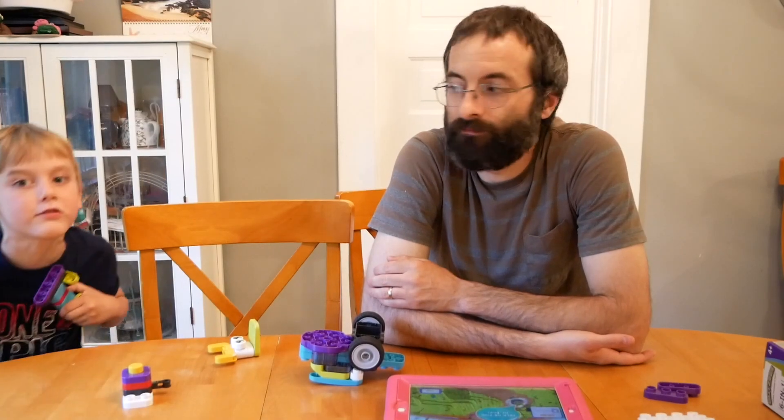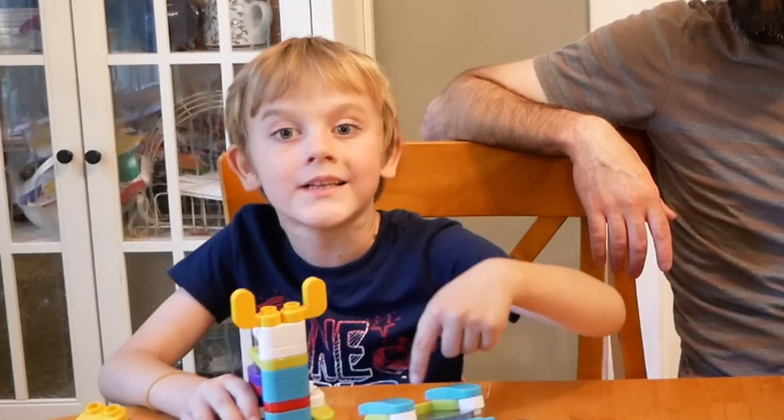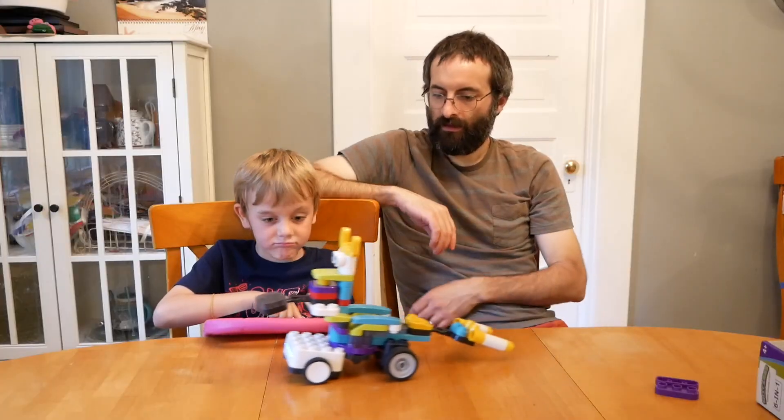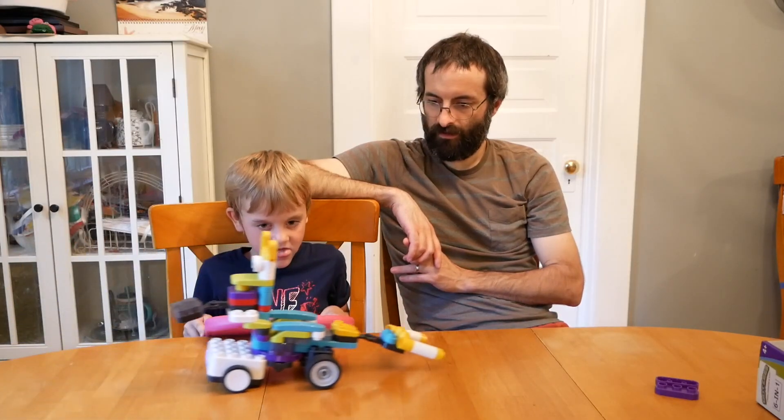Yeah, it is a really cool set. Okay, I'm going to switch the robot so it's on this and down a little bit. I'm going to switch the robot. Oh well, that'll look — it's all nice. Thank you.